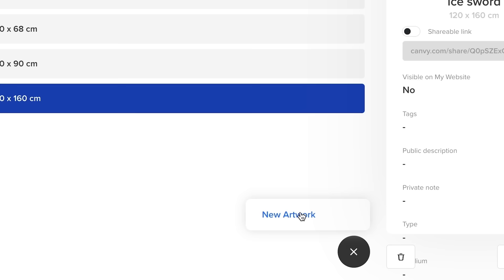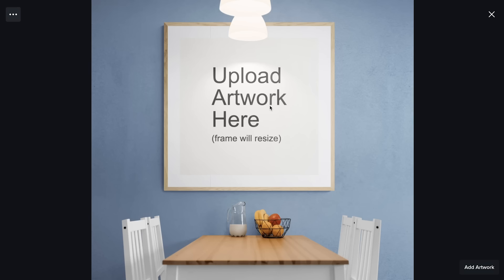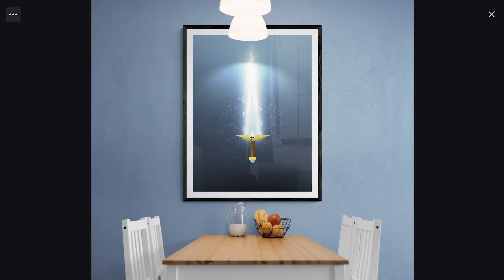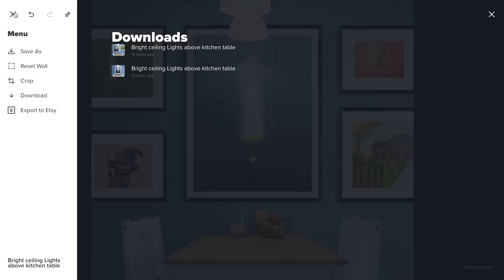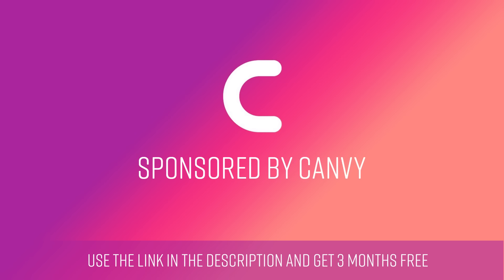Step 1, you upload your artwork to the site. Step 2, you browse the hundreds of beautiful room mock-ups Canvi makes available to you. From here, you can add your artwork, resize it, change the style of frame, the size of the border, and even add other pieces. You can tap the wall and change the color. If everything looks good, you can save it, crop it, or just download it to post on social media. If you use my link in the description, you'll get the Pro plan free for the first three months — that's a $45 value.